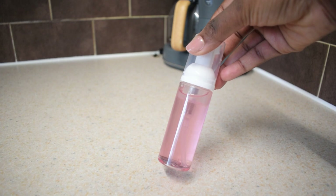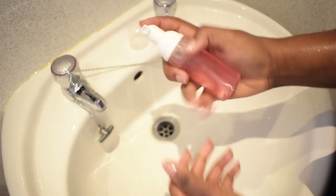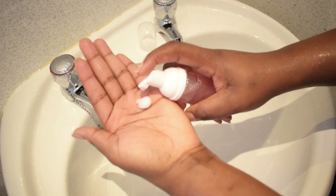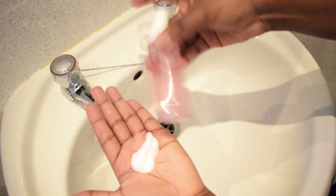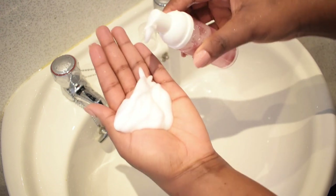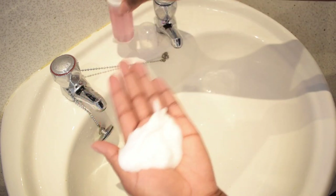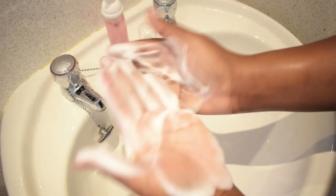Now that the foaming face wash is ready, it's demonstration time. As you guys can see, this was a very simple recipe that doesn't require a lot of skill — just the right ingredients and the correct measurements and you're good to go. This demonstration is just to show you guys how foamy this foaming face wash is. You can use this face wash twice a day — once in the morning and once in the evening — and it should last you for about a week.